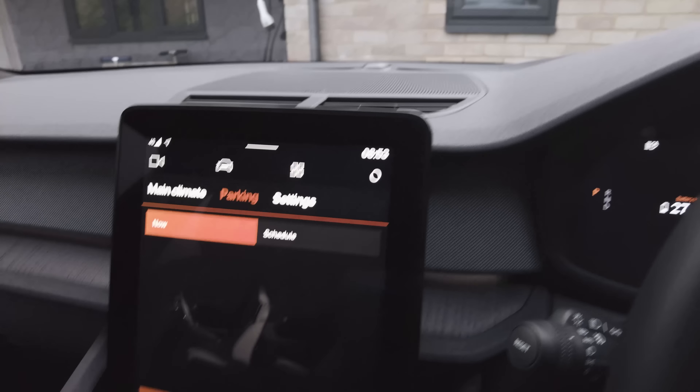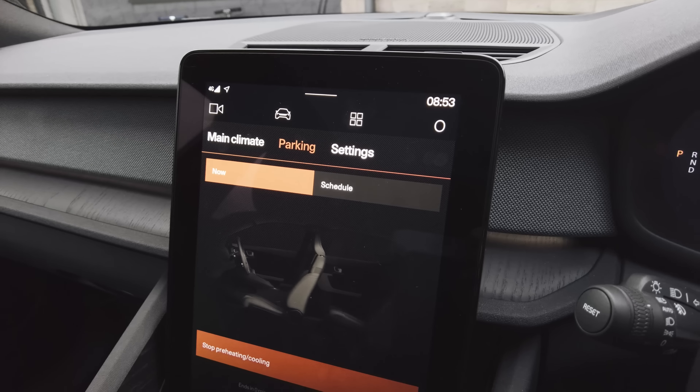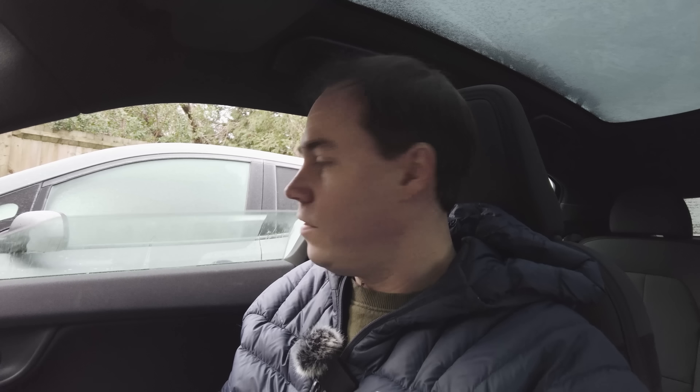At 8:53, the inside of the car is already surprisingly warm — it really does heat up very quickly. The only part that hasn't melted is the roof, which will take longer as there's no direct heat. The front windshield from inside the car is now completely clean at 8:53 — two to three minutes for the front ice. There's still a tiny bit on the side windows, but it's melting off. We'll head off now and go try out the BP Pulse charger.